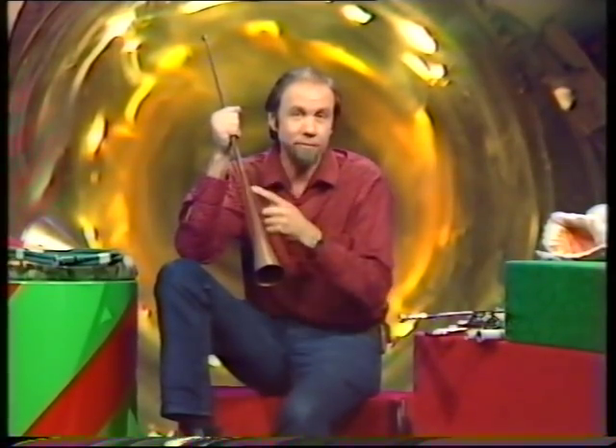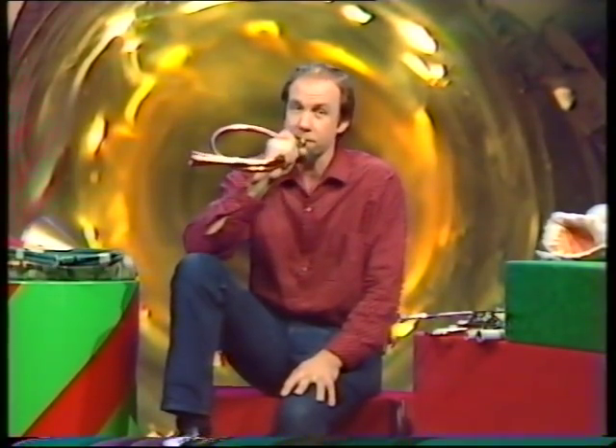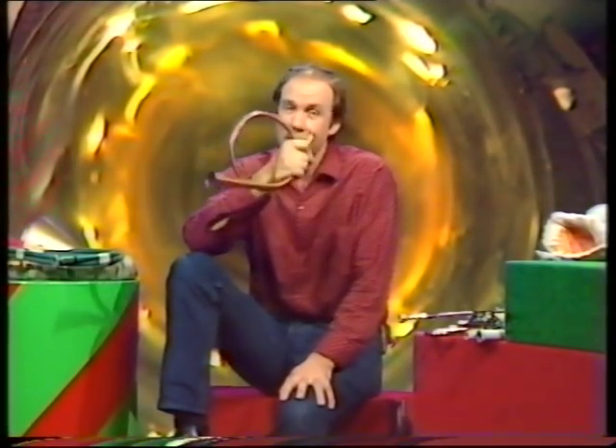You can get more than one note if the thing is long enough. The longer it is, the more notes you can get by changing your lips on the end. But it gets very hard to wave about — it's too long. So they coiled it. And this thing became this sort of thing, coiled into a circle — still as long, so you get lots of notes, but very much easier to hold and carry about.